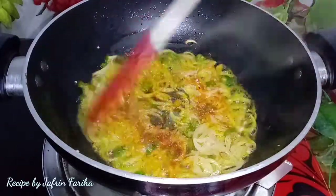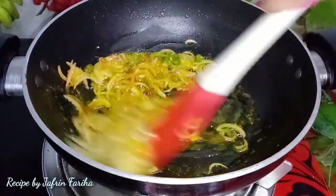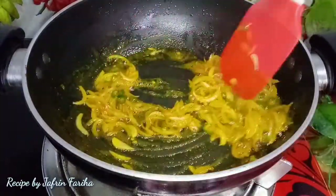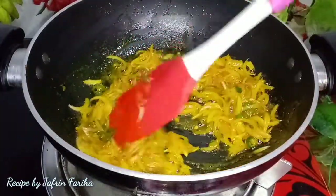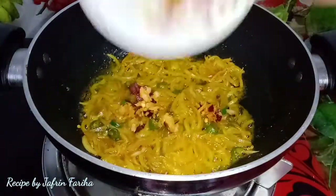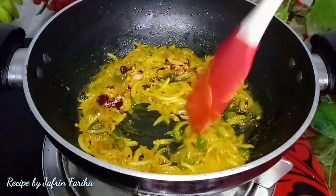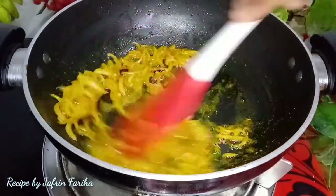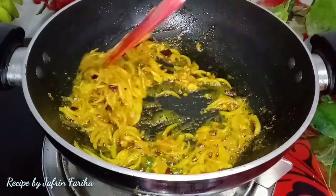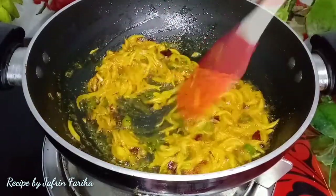Then I added cumin powder, and after that I added salt to taste. The ingredients are combined and mixed well together, then blended thoroughly.